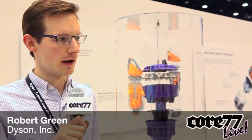Hello, my name is Robert Green. I'm a design engineer with Dyson. We're launching our new DC39 canister machine here.